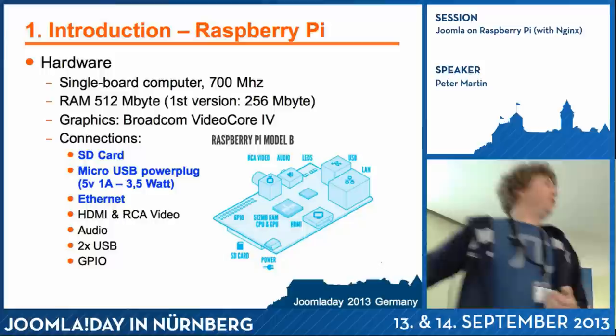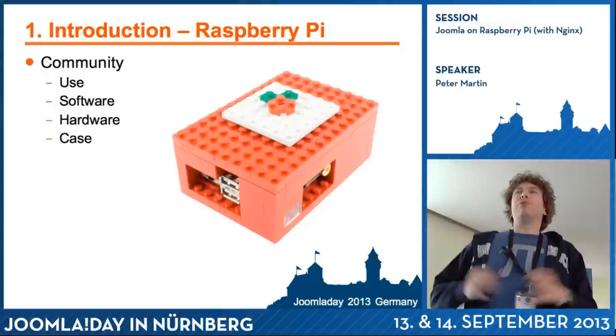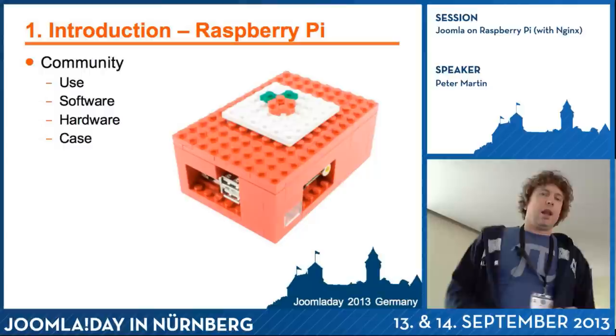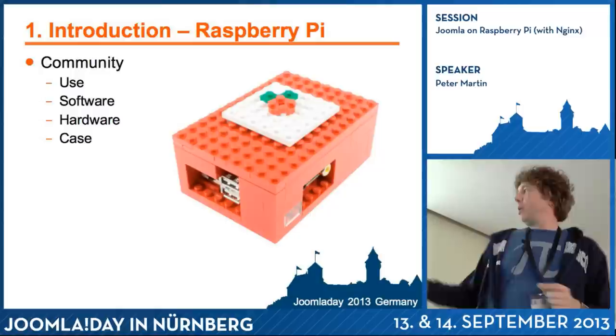These are the specifications. If you look at it, I will only use the SD card, the micro USB for the power, and Ethernet for my Raspberry Pi as a web server. There is a large community around it, a lot of users, and a lot of software available. There is also additional hardware available, like a GPIO board which you can put on it to control things in your house, or a USB camera.